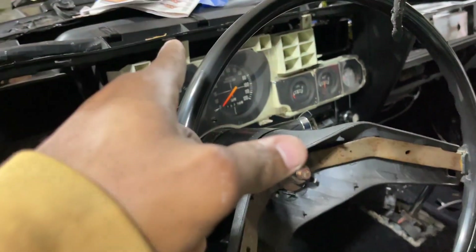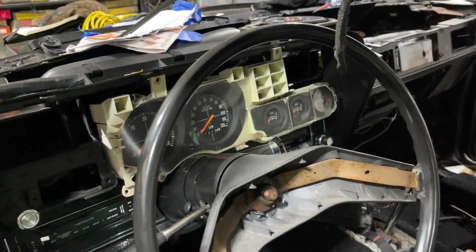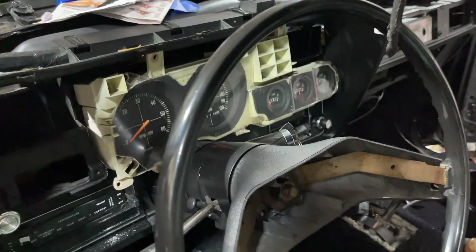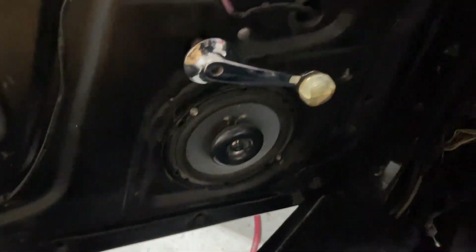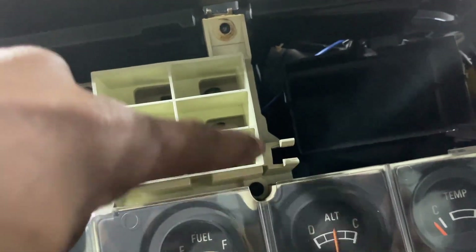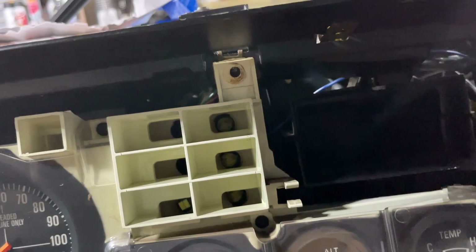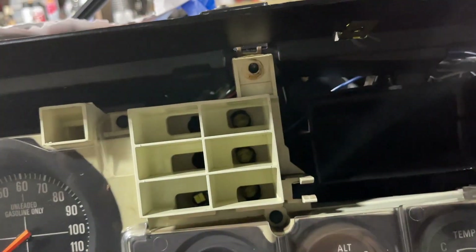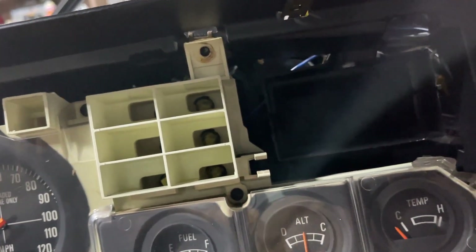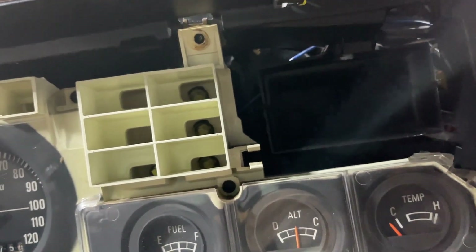I'm going to plug in the speedometer cable right now. I also want to show this — we got the fastened seatbelt light pops on. The other ones are the brake and the oil. They're fine though, but turn the key for it. Fastened seat light comes on, so that's all good.